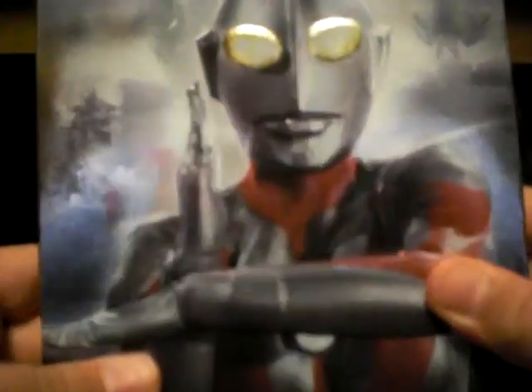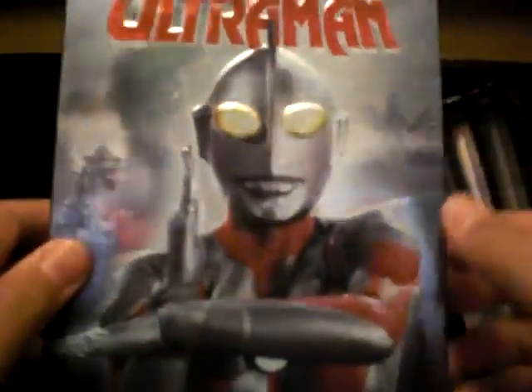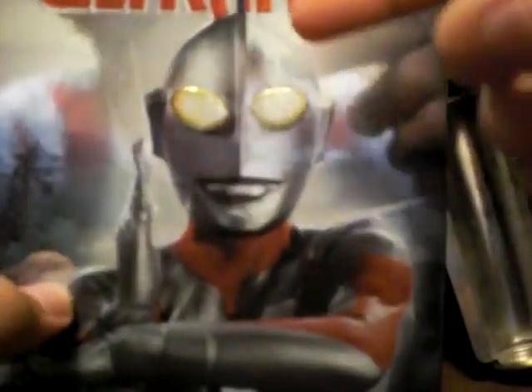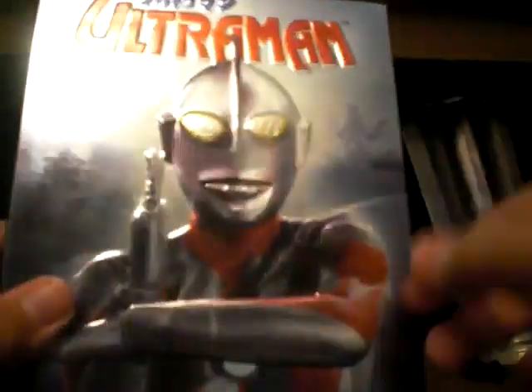Here you can see the cover. It's really nice with the monsters in the background — there's Belumar and Baltan. And then Ultraman doing his pose. It's pretty shiny; it looks really good. I like the colors they've used — silver and red, which represents Ultraman — and that's what they did with the cover, which is really nice.